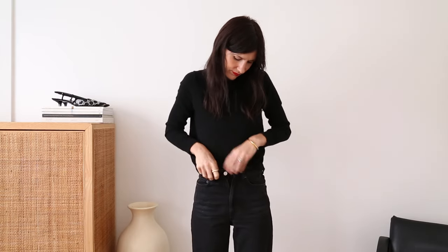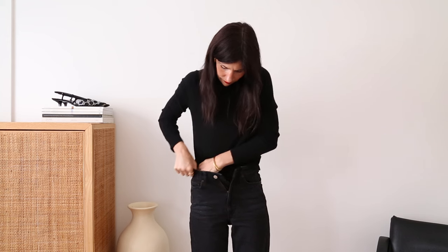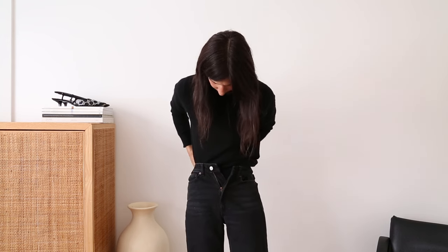We're going to start with the most obvious one — the full tuck. I find that this works best with knitwear that is either not too long through the body so that you don't have too much bulk at your midsection, or alternatively that is more of a thinner, slimmer knit. In this example I'm using a classic cashmere crew to demonstrate.